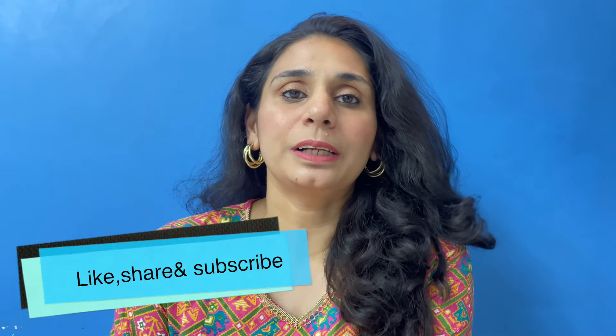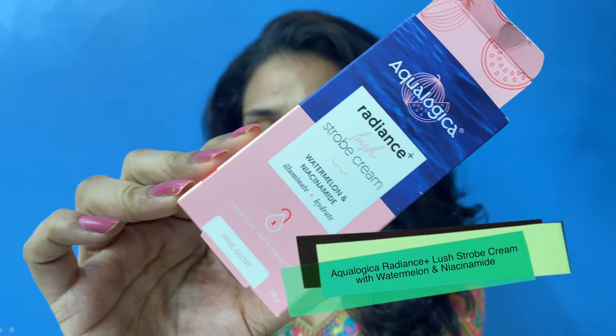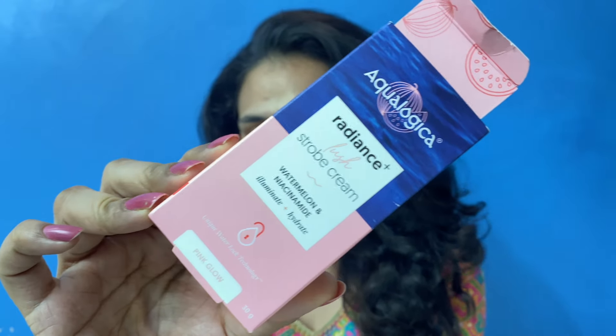Hey guys, welcome back to my channel. Hope you guys are doing really well today. In today's video I am going to review this product by the brand Aqualogica. This is their Radiance Lush Strobe Cream.